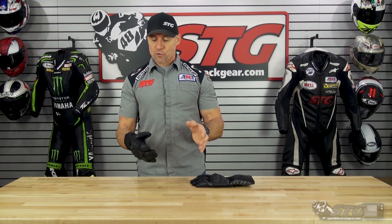Speaking of insulation, this is going to be good for colder weather riding. When I go snowmobiling in this glove — the answer to that is no. But for most people's winter riding in reasonable temps, I think this glove is going to serve you just fine.